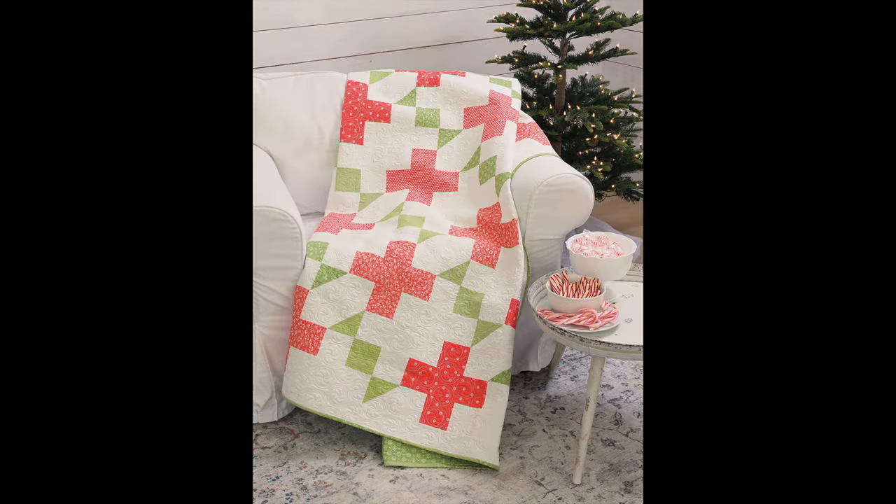One thing that's really fun is that when it's my project, Chelsea gives a little note about it, and when it's Chelsea's project, I give my thoughts on it. Next up is Peppermint Twist. I've always wanted to do a plus block quilt pattern and I just love the little twist blocks. I used reds and greens from our previous Summer Sweet collection and I love how they give that fun little Christmas look.